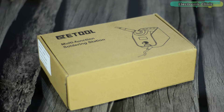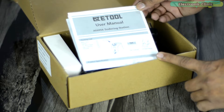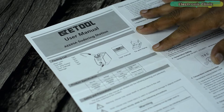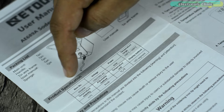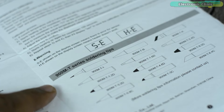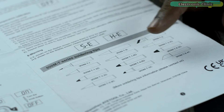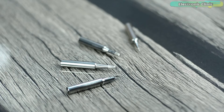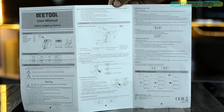Let's go ahead and start the unboxing. Inside this box you will find the ATE tool AE689A soldering station user manual, which contains every bit of information including the packing list, product specification, safety and precautions, using method, and information about the 900M T series soldering tips. I personally don't have all these soldering tips but I have some of the most commonly used ones. I highly recommend you go through this user manual before you power up the soldering station.